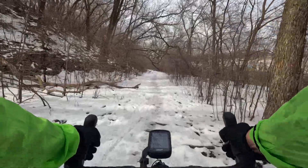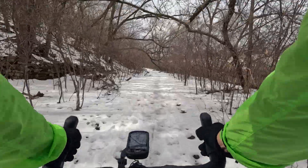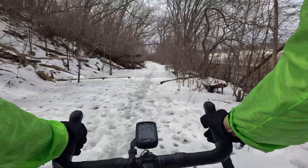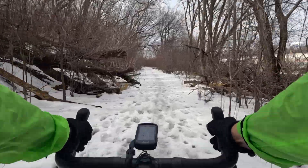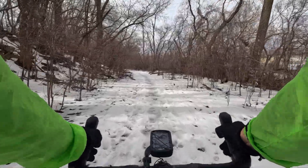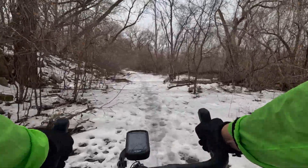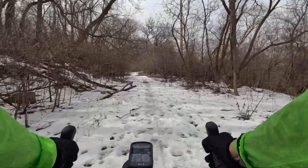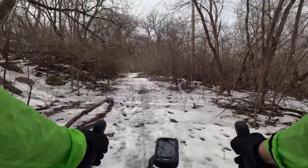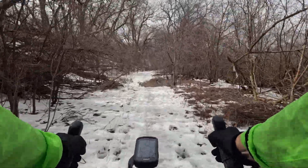Taking it nice and easy on the way back. Getting it a little hot on the way in. Surprisingly enough, it's almost smoother in the winter than it is in the summer. Here's a question — why was that bridge built there in the first place? It's going across the river, I understand that, but right into this — there's a frickin cliff on that side. I don't know, man.